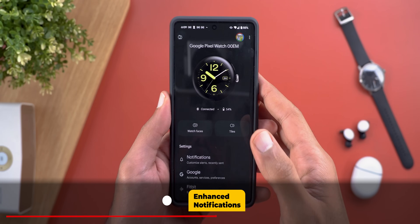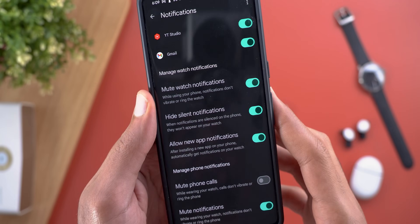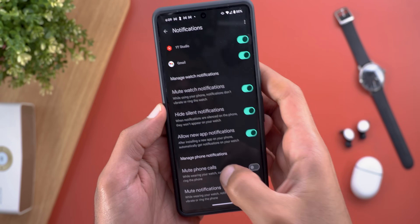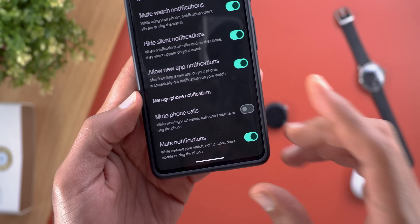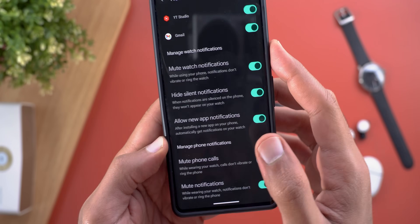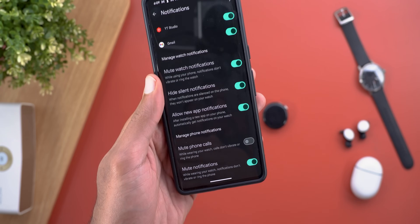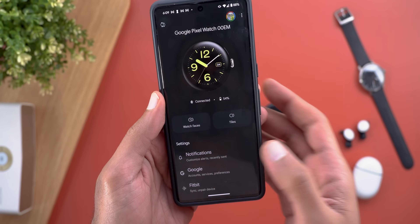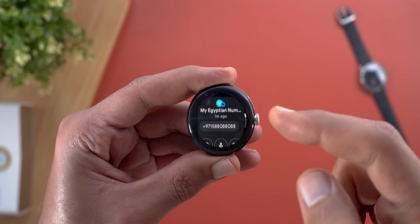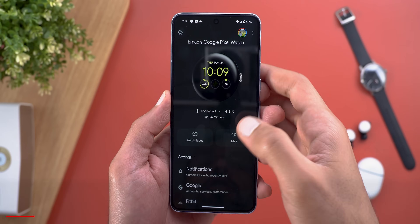Beside the transfer process, let's look at other features. Starting with notifications — you can now mute watch notifications while using your phone, so you don't get the same vibration or ringing on both devices at the same time. You can also do it the other way around: mute your phone calls and notifications while wearing your watch with the phone locked. So if your phone is in your pocket, you'll no longer get two notifications and two vibrations on each device. On the watch itself there are improvements like the ability to call phone numbers directly from notifications, plus image and GIF previews.